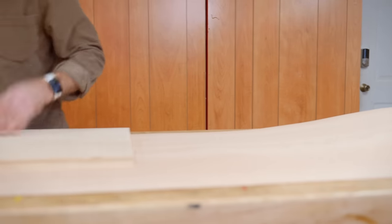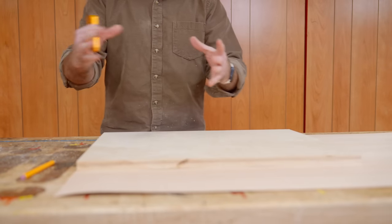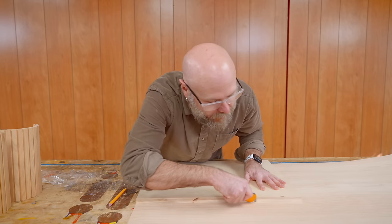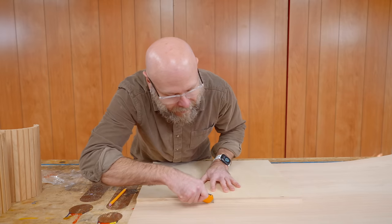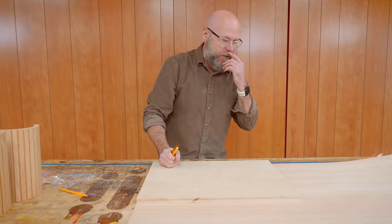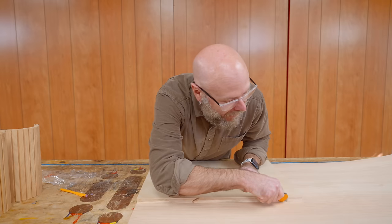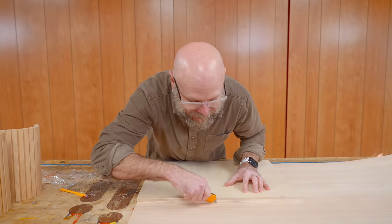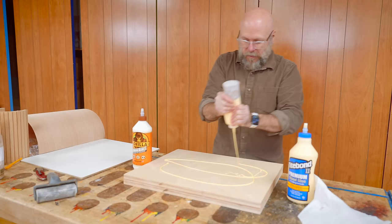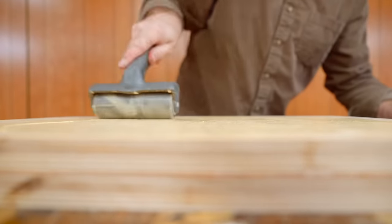For the top and bottom, we're going to use plywood that way it doesn't expand and contract with the seasons. I'm worried that if I use solid wood it might bind. I don't have any red oak plywood and didn't want to buy a full sheet, so instead I'm going to make my own — I got some Baltic birch and some red oak veneer and we're just going to make our own.